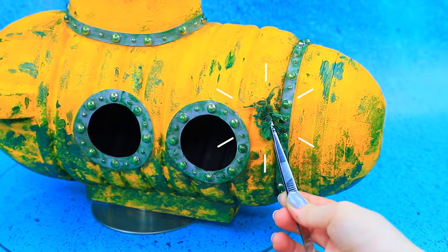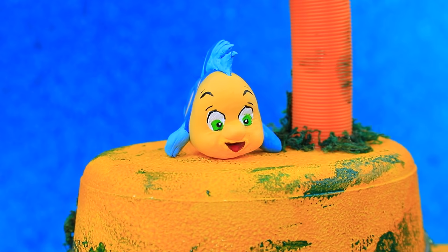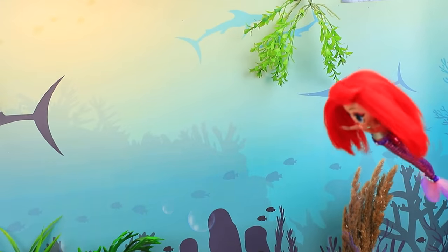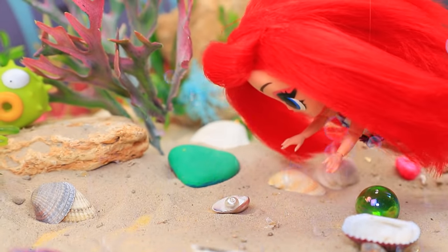How many years did it spend under the sea? We don't know — the submarine is covered in silt and moss. Flounder, how did you get there? He loves researching lost objects. It's time to go on an adventure! What a beautiful pearl — there are lots of them on the sea floor.